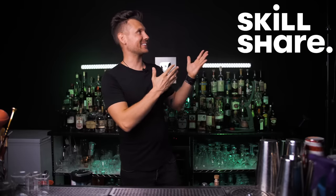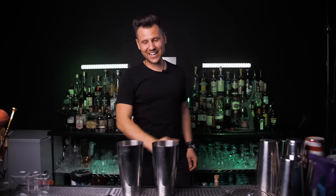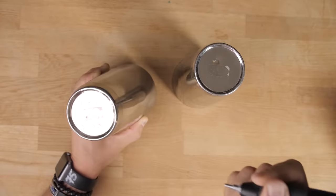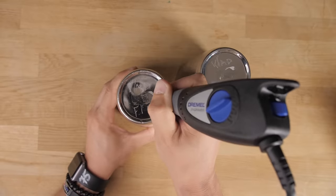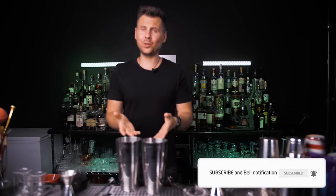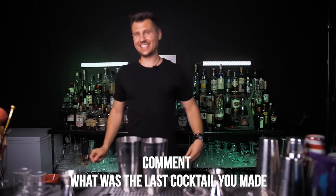Welcome back to VladFelix. Today we're going to make one of the most requested cocktails from you guys, and great news — today we have a sponsor, Skillshare. We're going to give away two shakers, two strainers, two spoons, and two jiggers, and I'm going to engrave your name on them. To enter the giveaway, just be subscribed to my channel and let me know what was the very last cocktail you made before watching this video. If it's not popular, just list all the ingredients. Let's go!